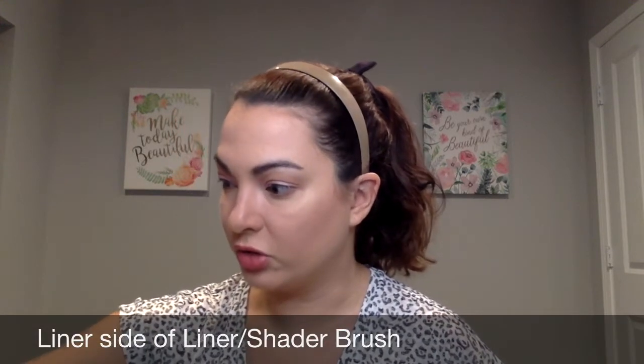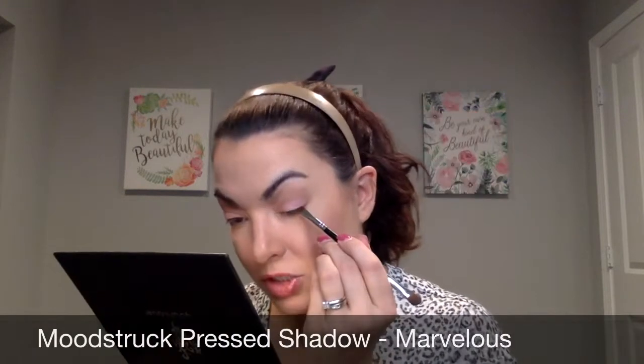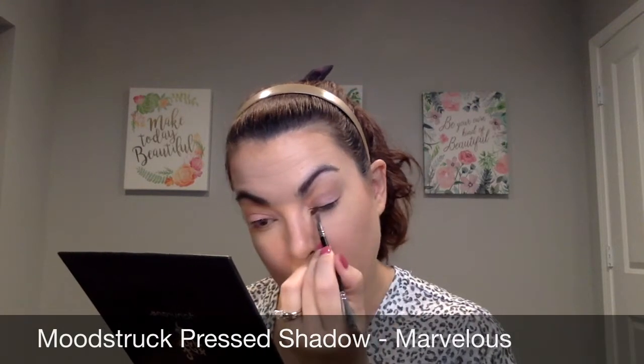I'm going to go in with my liner shader brush and use this dark brown color called Marvelous. I'm going to take that right along the lash line, and that's going to give the appearance of a fuller lash line and really bring some attention to the eye.